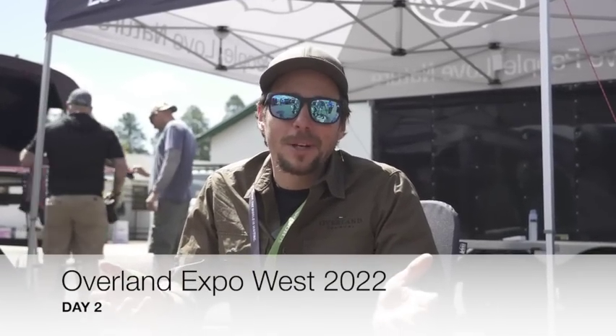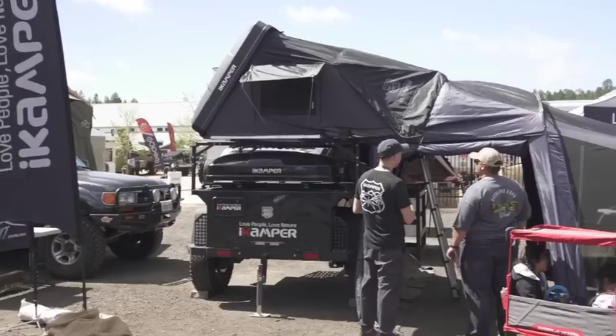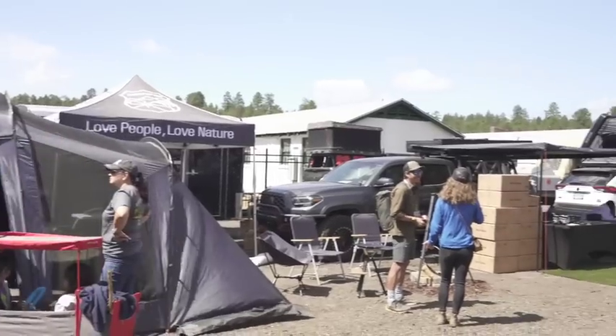We're here at Overland Expo West 2022. It's day two. It is still windy, of course, but it's all good. We're having a lot of fun. I'm here at the iCamper booth with Devin, who's a digital marketing specialist for iCamper. Obviously you guys are well known in the Overland space. You guys make some excellent products, some really innovative stuff. What do you guys have that is new this time of year?